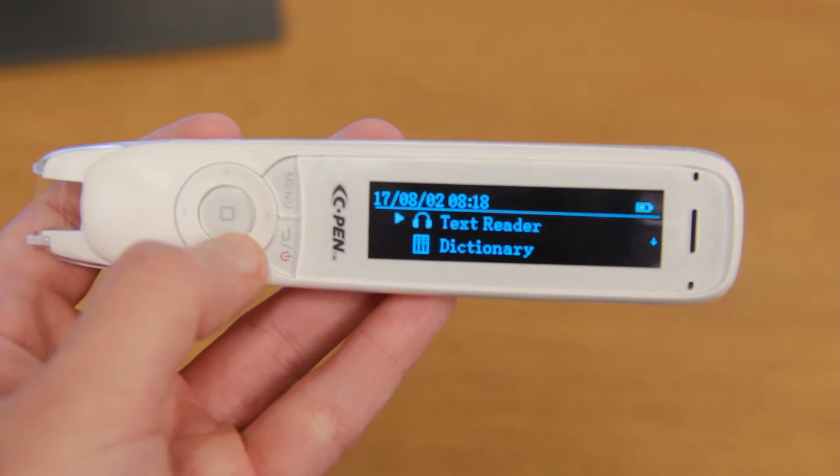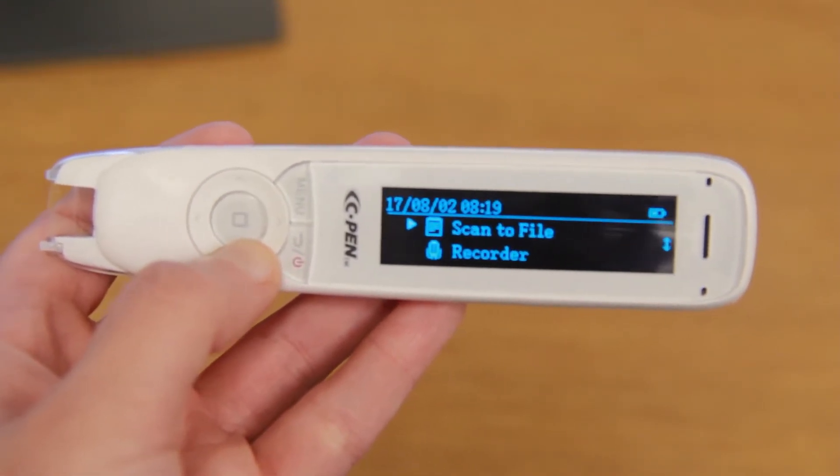It has four modes: text reader, dictionary, scan to file, and recorder.